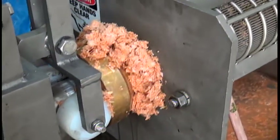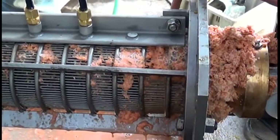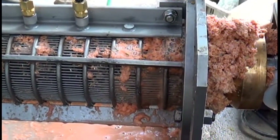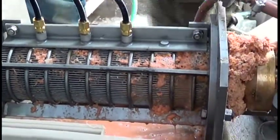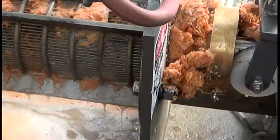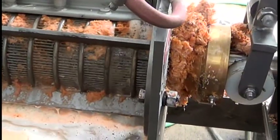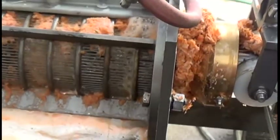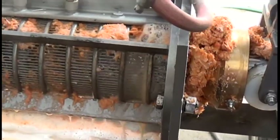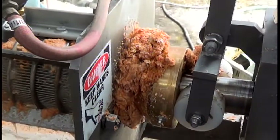We'll see if we can get a sample which we'll freeze and send back. This is what it looks like without any steam. We're going to turn on the steam now and see what we can get. This is what it looks like with steam — probably getting more press cake out or flowing a little better. Hard to say how much of that liquid is just condensed steam, probably not nearly as much as you'd think. We're probably getting more liquid out of this shrimp waste.